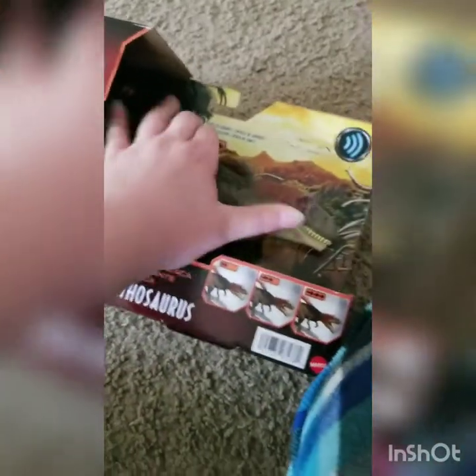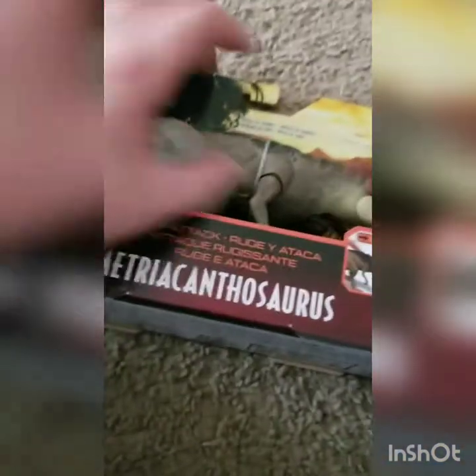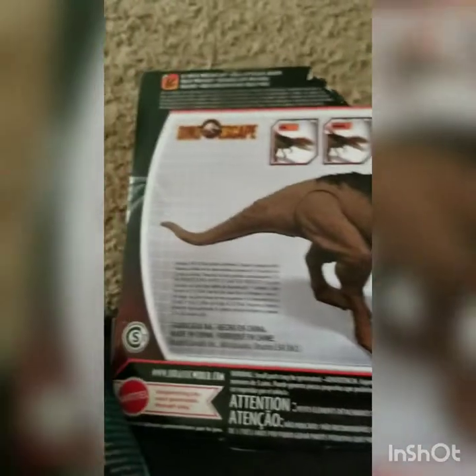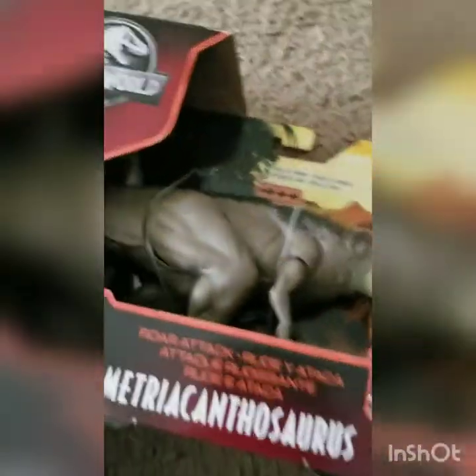Now, let's move this box to the side so you don't see our address or anything. But yeah, here it is. It's decently sized — I don't know how to really do a size comparison, but it's pretty big. First let's take a look at the back. There's a lot of other ones you can collect, and it shows what you can do. I'm really excited to get this open, so let's do this.